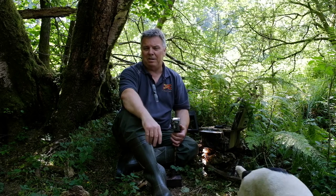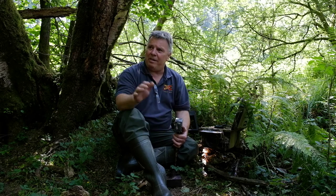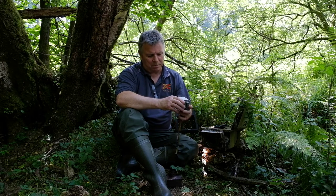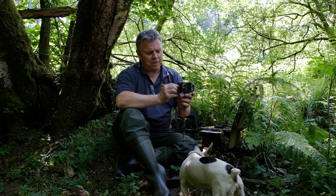This was happening around 10 to 15 times a night, which is not good. Not only is it not good for your battery life — it's using up the batteries in your flashes and in all your triggers — but any wildlife that's in the area, if your flashes are going off every 20 minutes or half an hour throughout the night, any wildlife in the vicinity is probably going to stay well away.